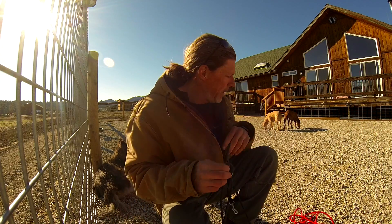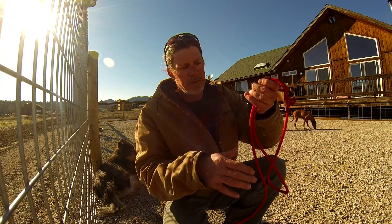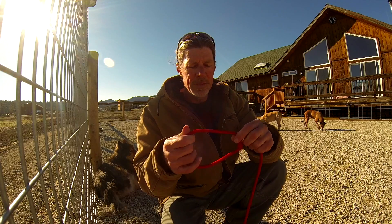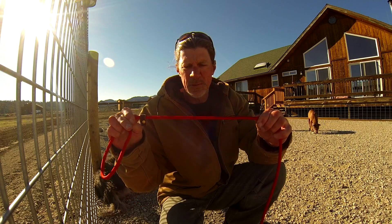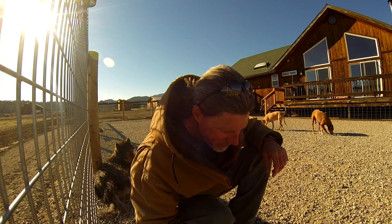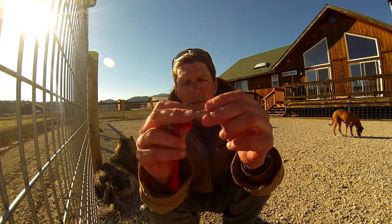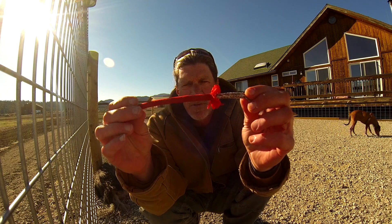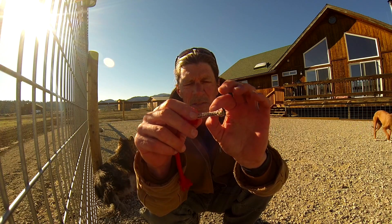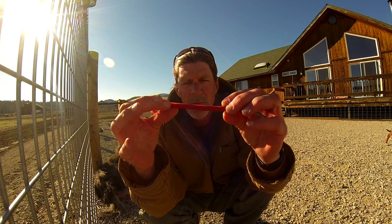That is the Lucas Agnew slip lead, and we also have the Lucas Agnew dynamic long lines — they're 15 foot but basically just like the slip lead. The reason we call them dynamic is because the rope has some give to it — it's basically a kern mantle rope, designed and built just like a climbing rope. It's thousands of strands of nylon rope woven into a core, then covered with a mantle or sheath — the red part — so the core doesn't get snagged or take the abuse of weather and sun. This is why our leashes last so long.